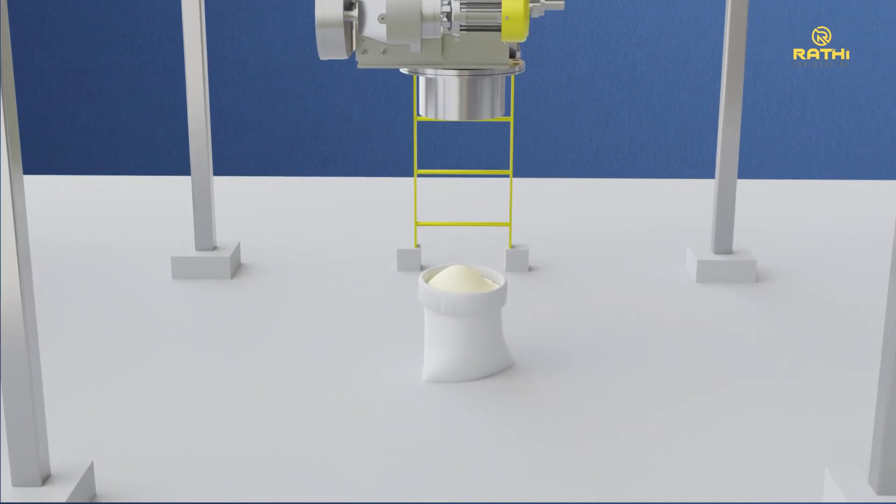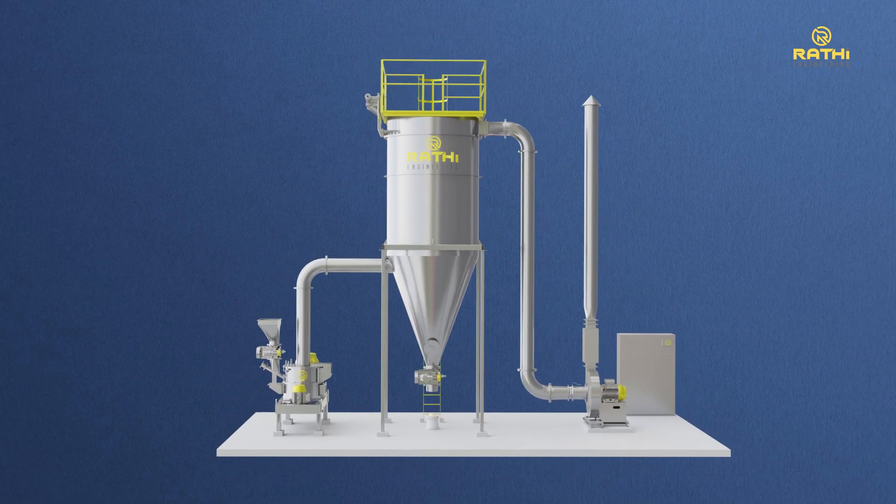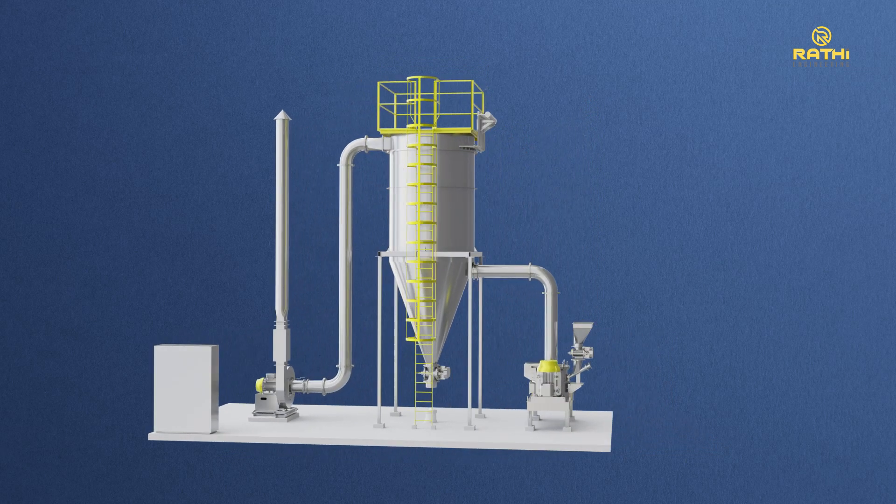The Rathi gram flour processing system thus provides an efficient, consistent, and precise solution, making us a trusted processing partner and market leader in the gram flour processing industry.